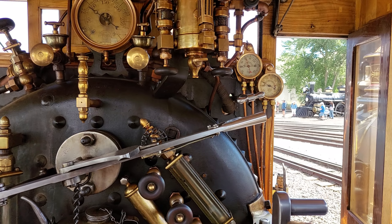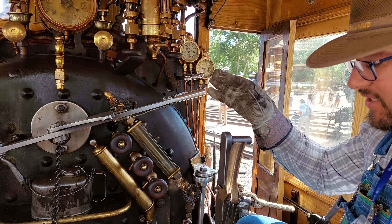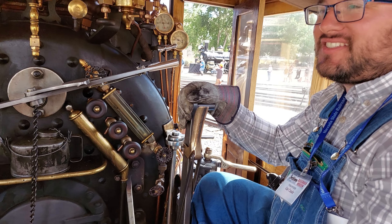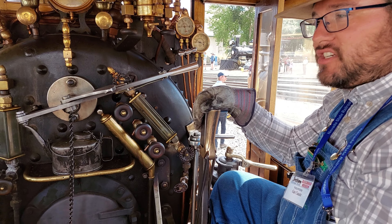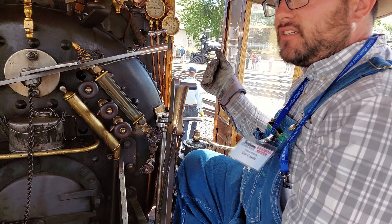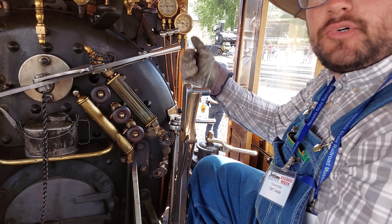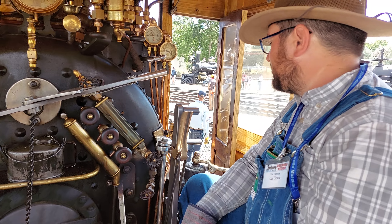Here's the throttle — that controls steam flow to the cylinders. This is the Johnson bar. It controls the direction of the locomotive as well as the cutoff of the steam into the cylinders. So when you're starting out, you want it all the way in either direction to get going, and then as you get moving, you pull back to choke up on the steam so you don't waste your steam.